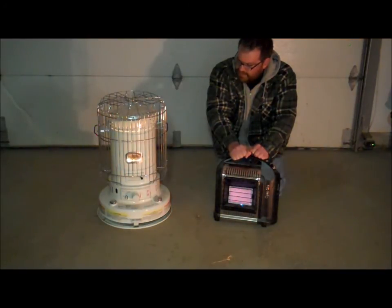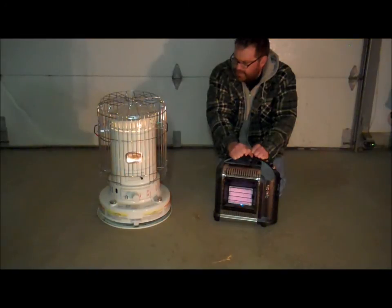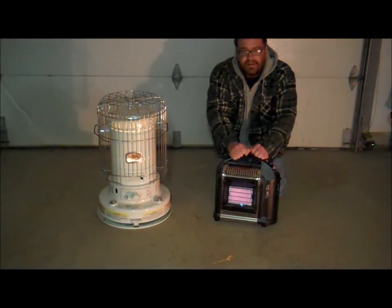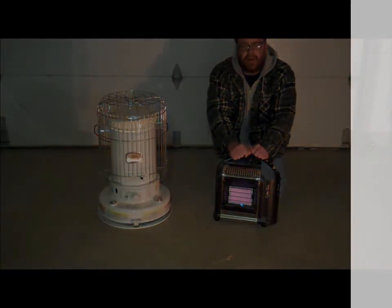Those are the advantages and disadvantages of each. This is Willie at newandlosscrafts.com. I hope this helps you out a little bit if you're searching for this type of heat. I think everybody should have a couple of alternatives, because I don't know about you, but we lose power quite a bit up here with the heavy snow and the wind. It sure is comforting to have these guys around and have some fuel for them and not have to worry about that.